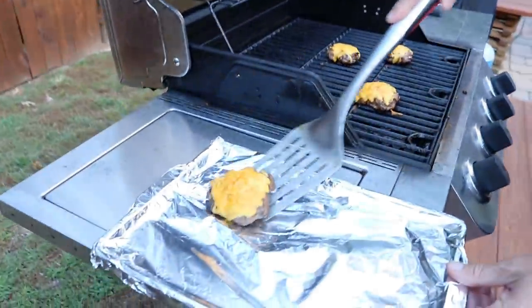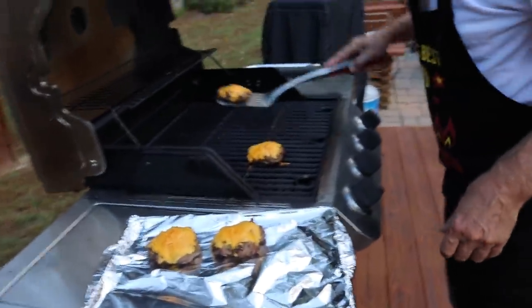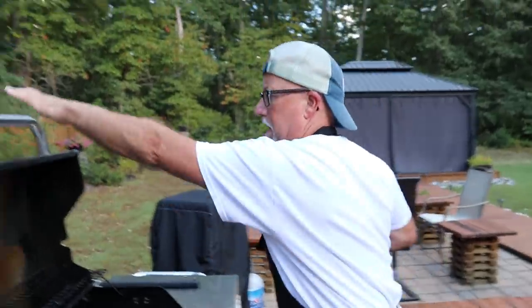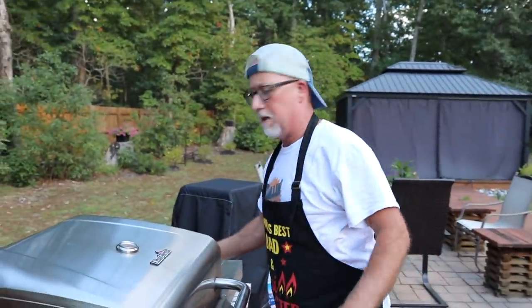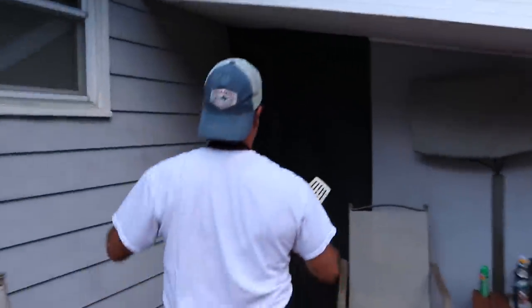The burgers are done — nice cheddar gooeyness. I turned the grill off and put the lid down to melt the cheese without further cooking the burger. That way I didn't have to worry about them burning. I didn't want all the cheese to melt off the burger, because a cheeseburger without cheese is just a hamburger.